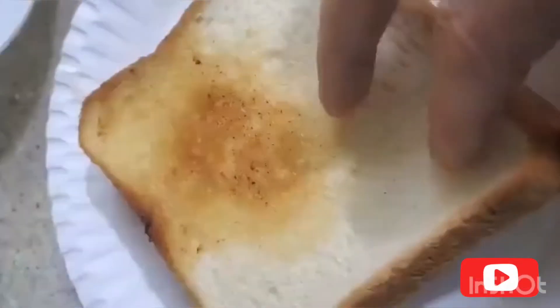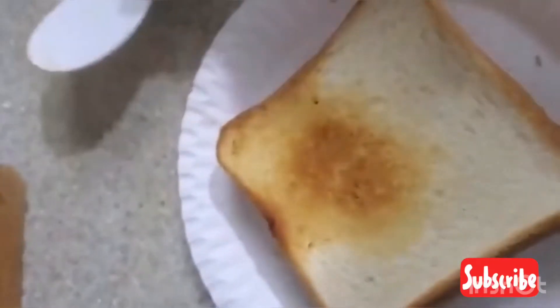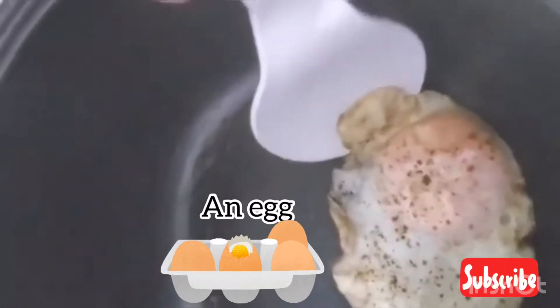You just cook it a little bit on a pan or in the rice cooker, then you cook an egg in your rice cooker.